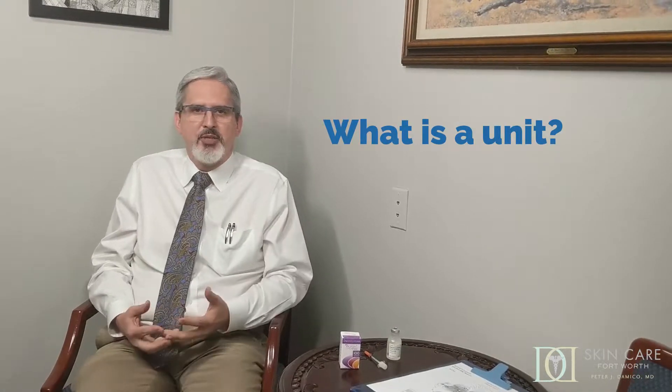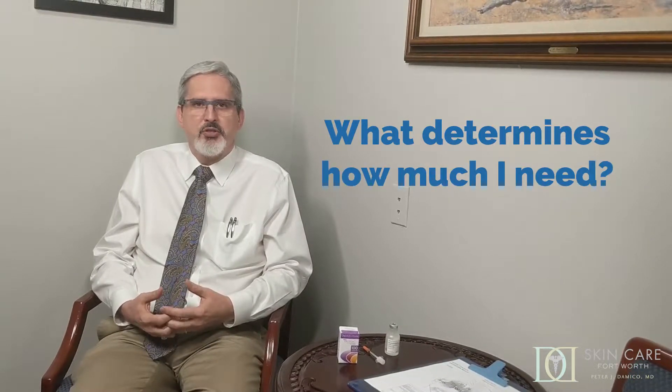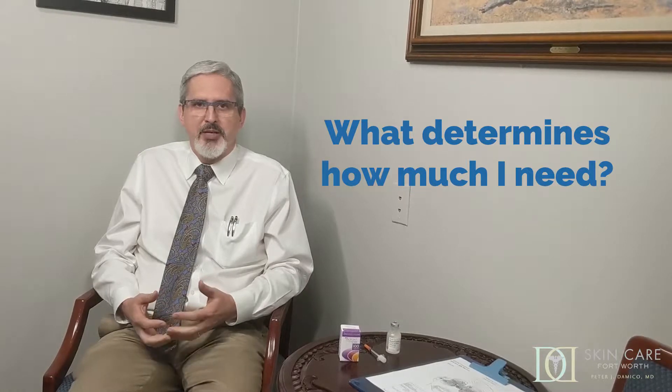Today we're going to talk about something that I didn't think would come up, but people are not certain sometimes what we mean when we say what is a unit of Botox. A unit of Botox is simply how we measure Botox — like you would measure any medicine in milligrams, or money in dollars, or weight in pounds. We give different amounts of units depending on what areas we're treating, and it usually has a lot to do with how much muscle mass. Botox is a muscle mass game: the more muscle you have, the more units you need.